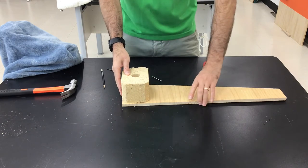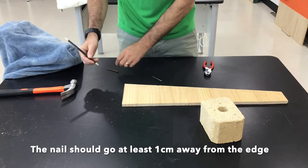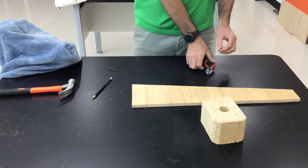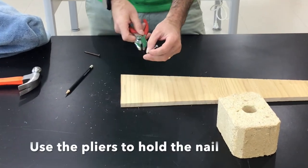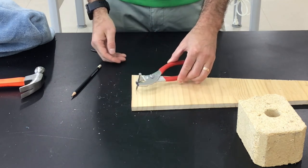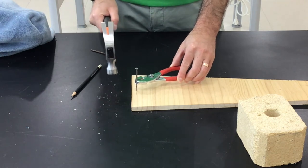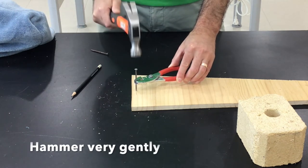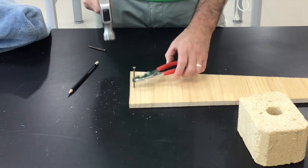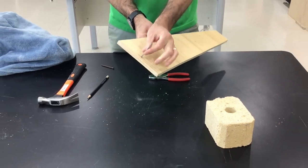I want to line this up just like this. I'm going to put my nail in at least a centimeter from the edge. I'm going to take the pliers to hold the nail so that my hand is out of the way, and put the nail right on the X and I'm going to hit very gently.